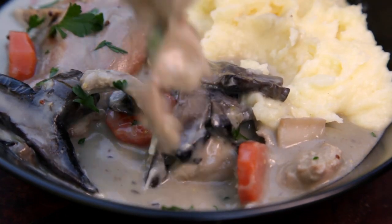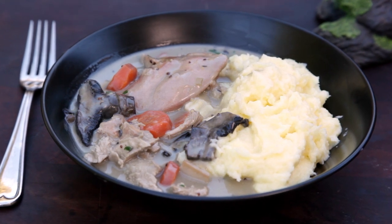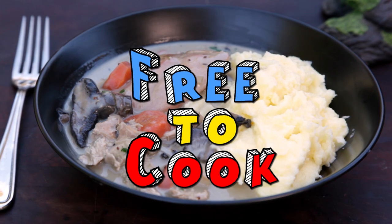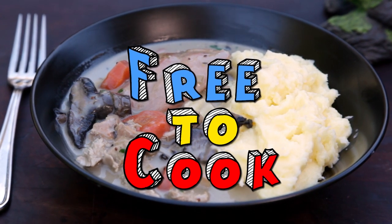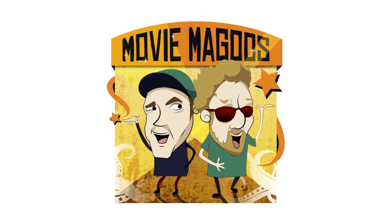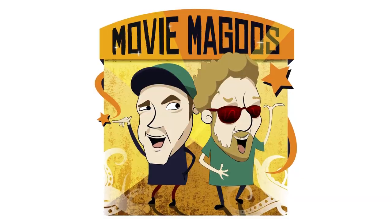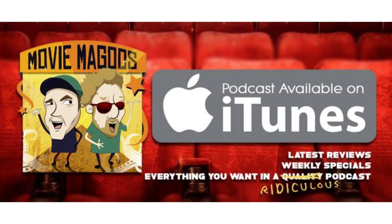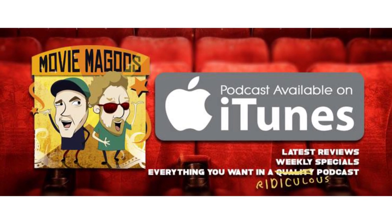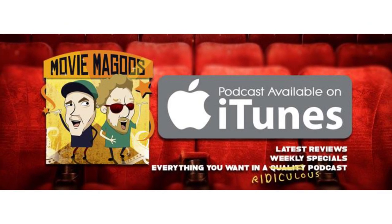If you found this recipe helpful, don't forget to share it, subscribe to the channel, like us on Facebook, and follow us on Instagram. If you have any recipe suggestions, leave them in the comments. I also wanted to give a quick shout out to the guys over at Movie Magoos. If you love everything movies, this podcast is one to check out — with reviews of new release movies every week and specials covering a ton of different topics, these guys are a lot of fun. You'll find the link to their podcast in the description or by searching for them on iTunes.